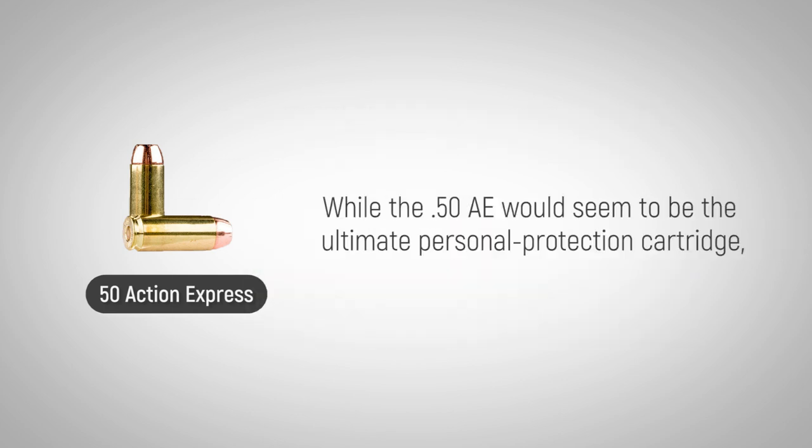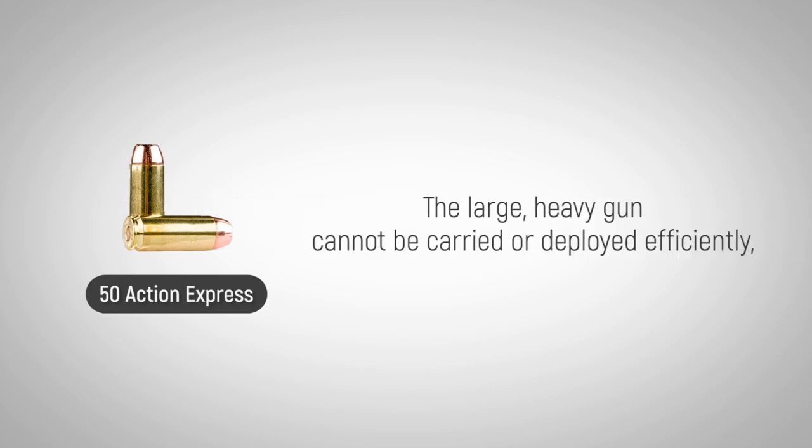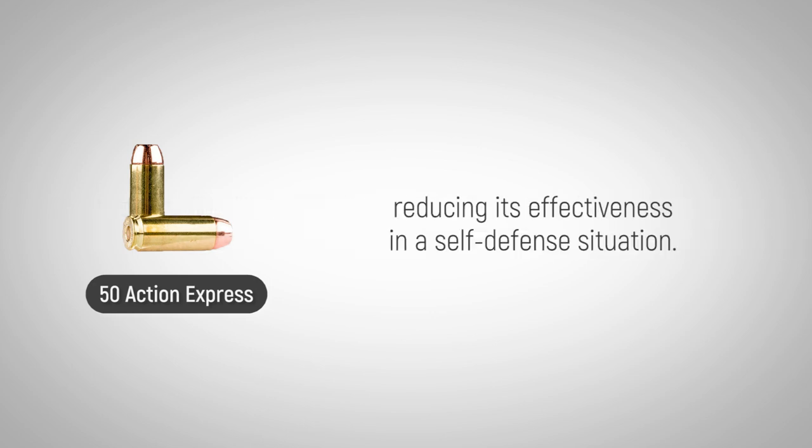While the .50 AE would seem to be the ultimate personal protection cartridge, the weight and size of the required handgun is too much for most shooters. The large, heavy gun cannot be carried or deployed efficiently, reducing its effectiveness in a self-defense situation.